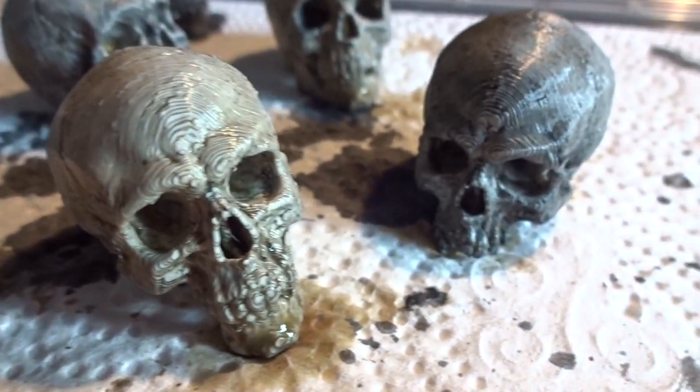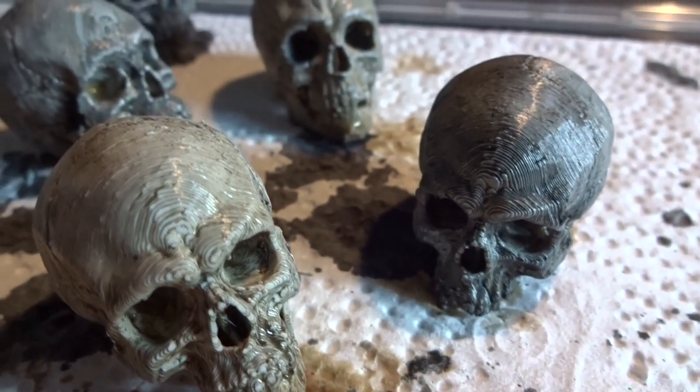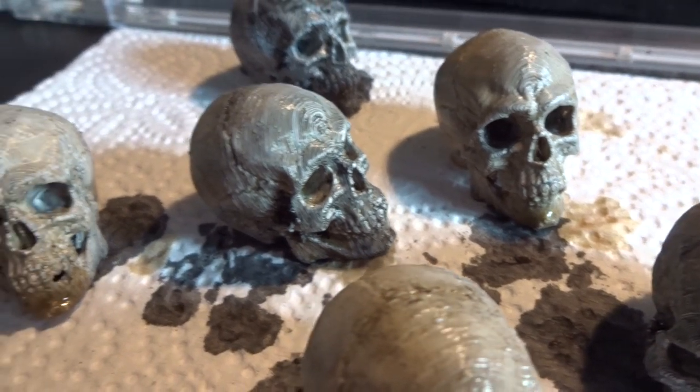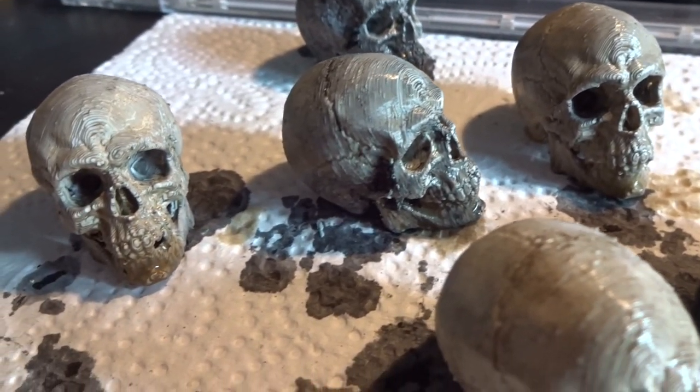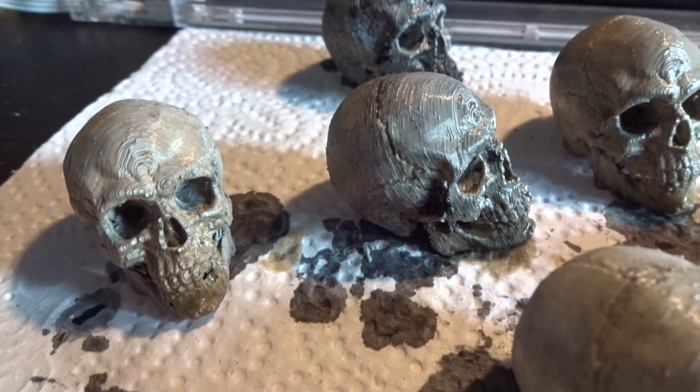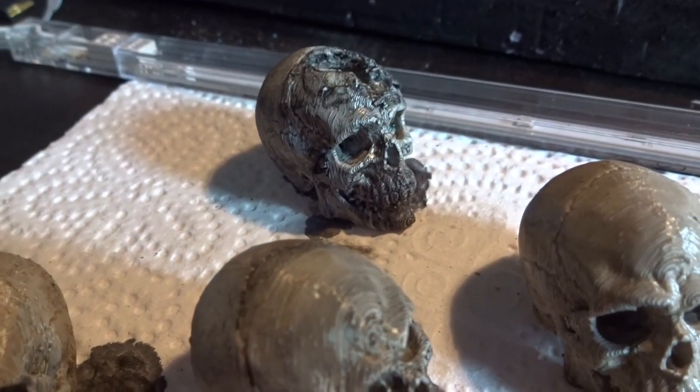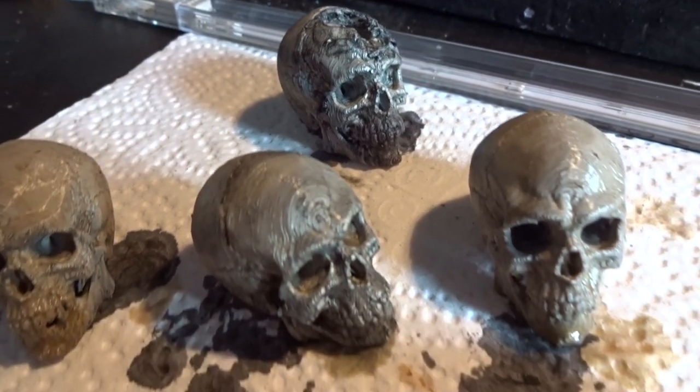So here we have the skulls just before they are completed. Keep in mind you can do exactly what you want — you can print them in whatever size you want, make the colors as you like them, and the damage and the customization as well. I hope you enjoyed the video. Leave a comment and subscribe if you'd like to see more.